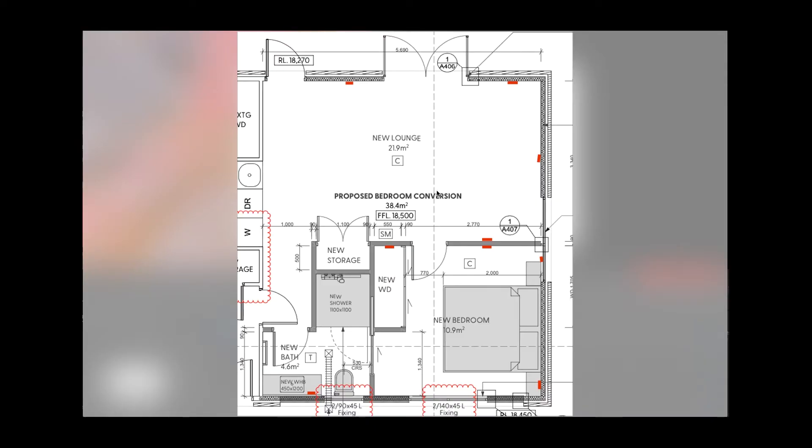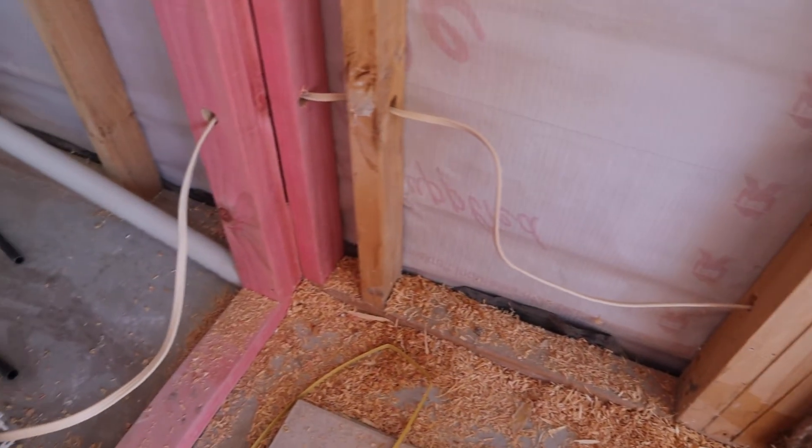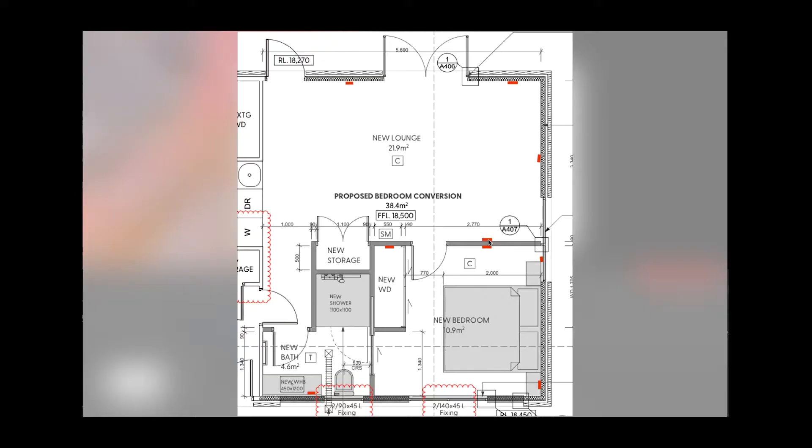This is the plan of our proposed bedroom conversion, and I want to walk you through all the things we considered before installing our power outlets, light fittings, and light switches. As you can see, these red marks show exactly where we've installed our power outlets. The first tip is to try to install power outlets wall to wall. This is cheaper — you have to drill fewer holes through the timber and use less cable.